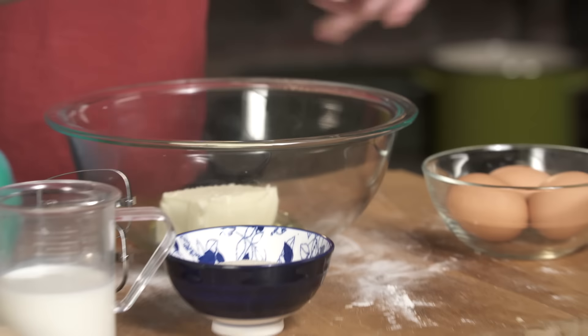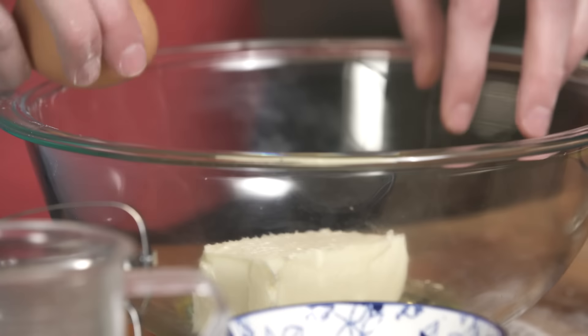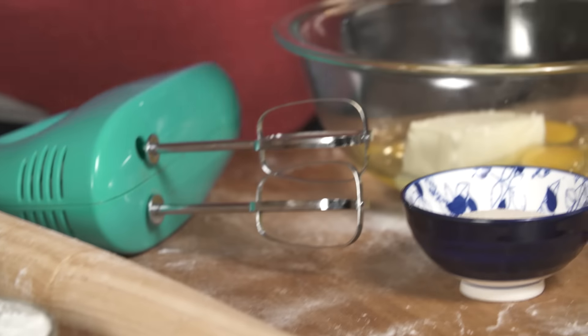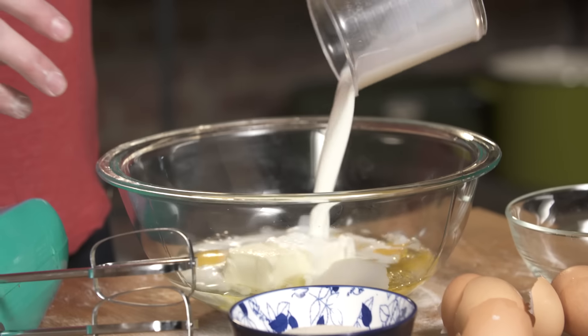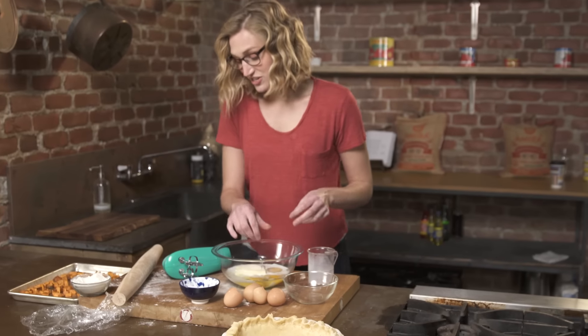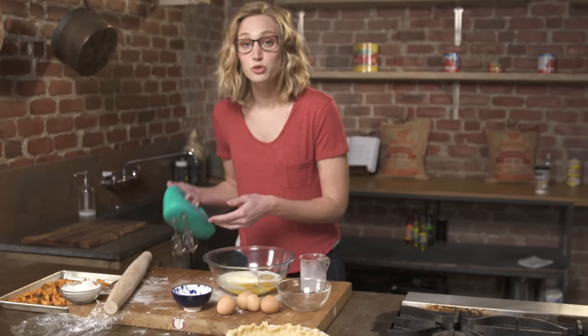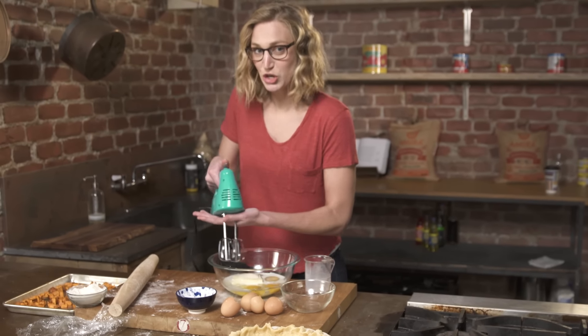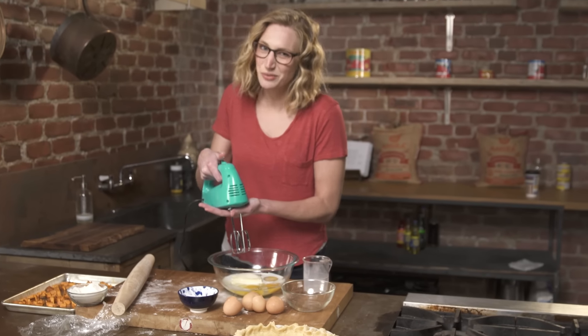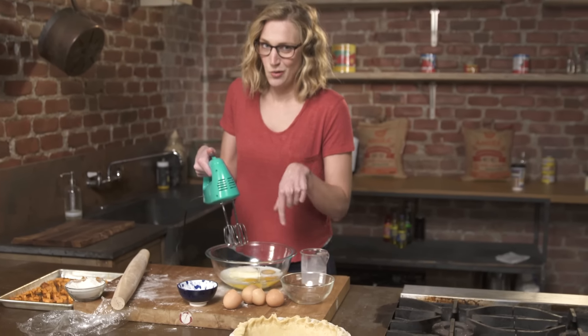The filling is super simple — it's just butter, eggs, sugar, and milk. This dish in French is called tart au sucre, which means sugar tart. So you know it's gonna be good, and there is a reason it's called sugar tart: quite a bit of sugar.